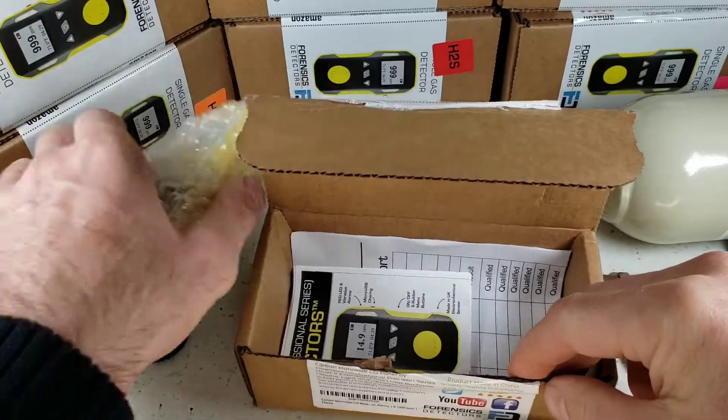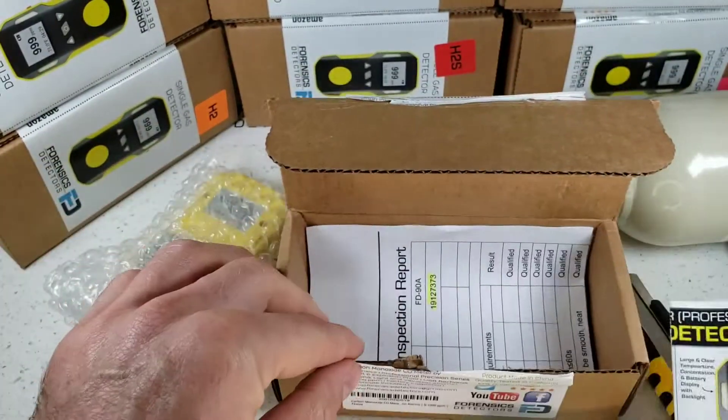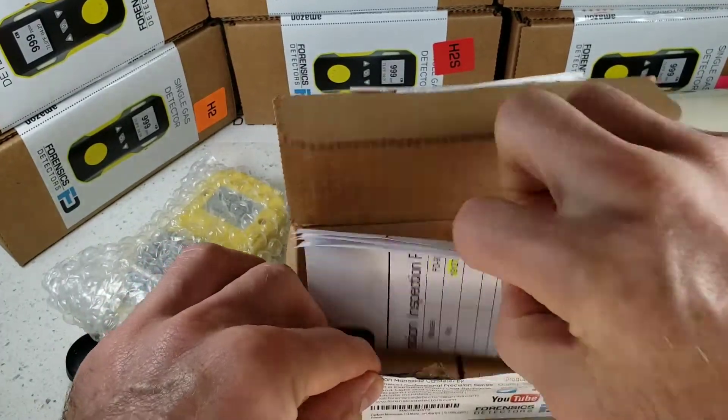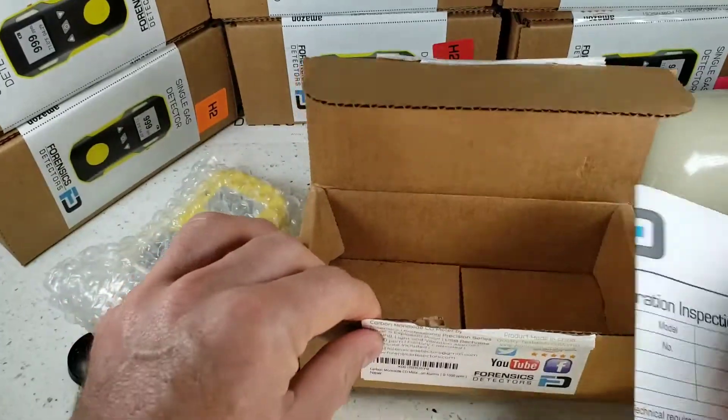Let's put that detector on the side. Over here we have our user manual — please read it. If you do lose it, not a problem, that is on our website. And of course, here's our calibration certificate signed by our Q engineer here in Los Angeles.